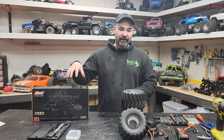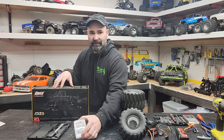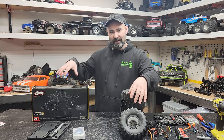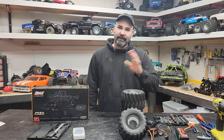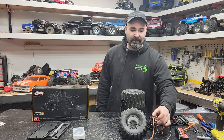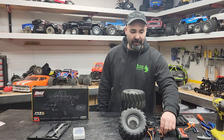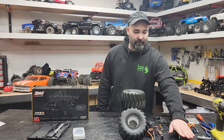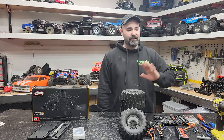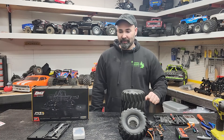We have everything on the table here that we should need. We have the kit itself, a micrometer, a Reefs servo, RC four-wheel drive wheels and tires. We did have some LMT-style ones on order but haven't gotten them yet. We have stock electronics out of a King Sling: a 130 amp ESC, a 2800 kV motor, and a 315 receiver. We have a Spektrum battery, impact driver, Allen wrenches, hex drivers, some sockets, and a few other odds and ends.